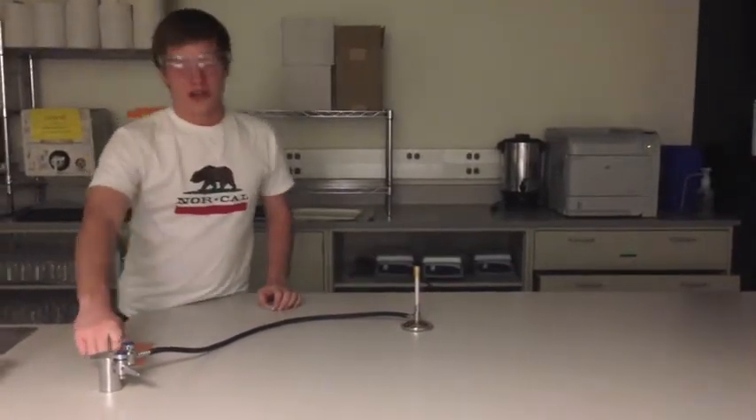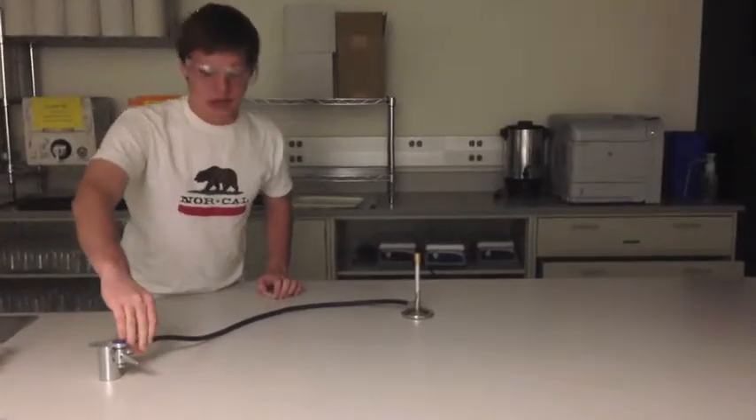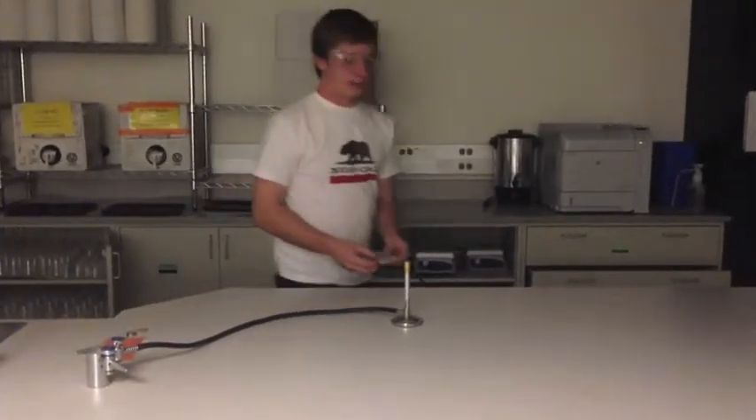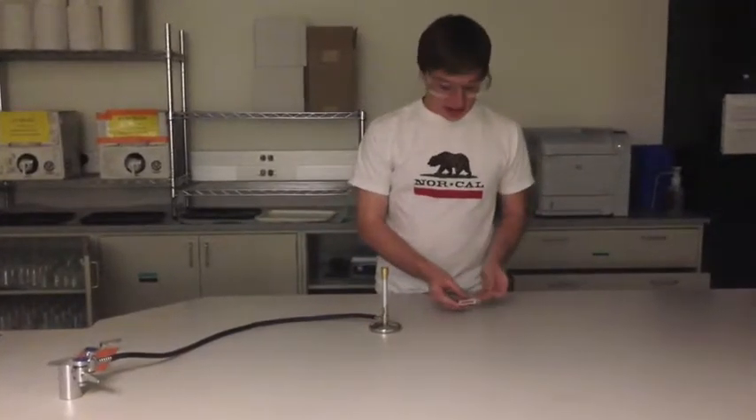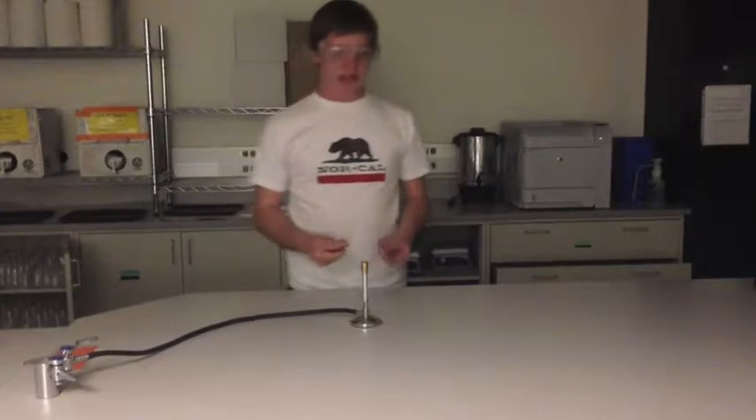Next, to turn on the gas, you're going to turn the handle so it's parallel to the valve, at which time you'll hear a hissing sound that will tell you that the gas is flowing. Next, using a match in this case, you'll strike the match and hold it over the Bunsen burner to light the flame.